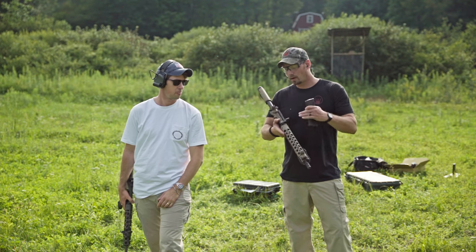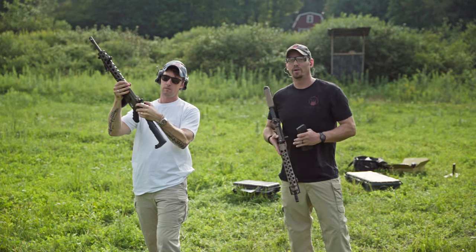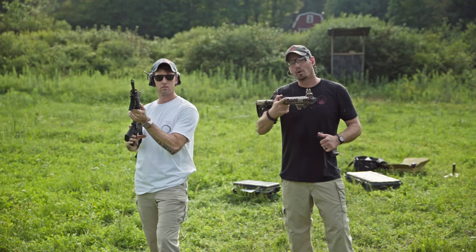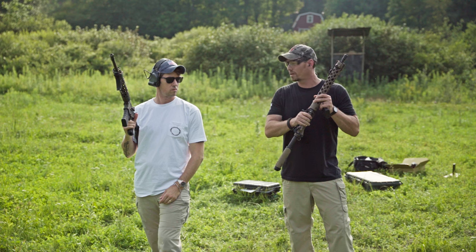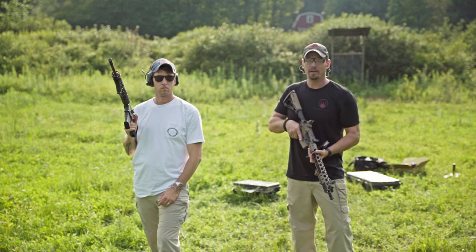I want to show you the difference between a hard charger side charging handle system and an ambidextrous charging handle when clearing a malfunction. To clear a malfunction you got to pull the mag, clear the chamber, mag back in and put another round back in. I want to show you the benefits of each charging handle.